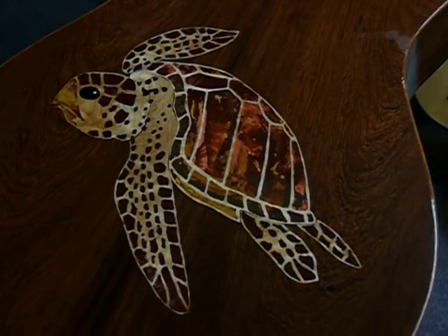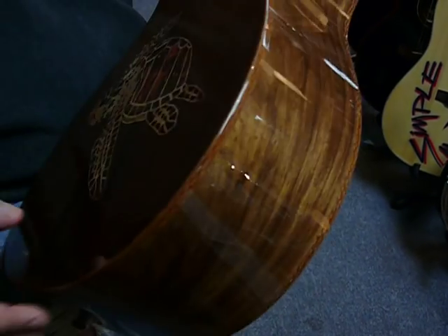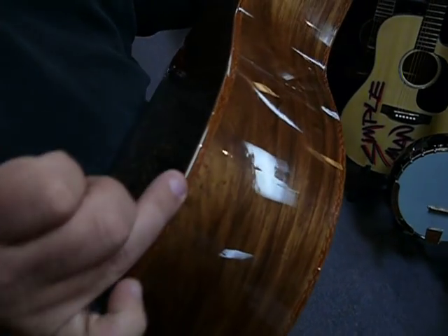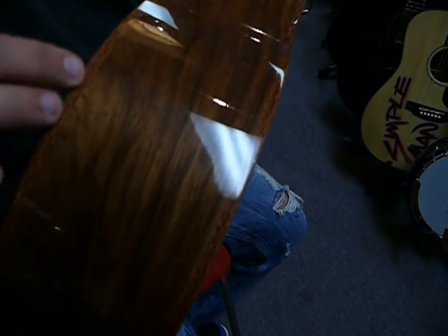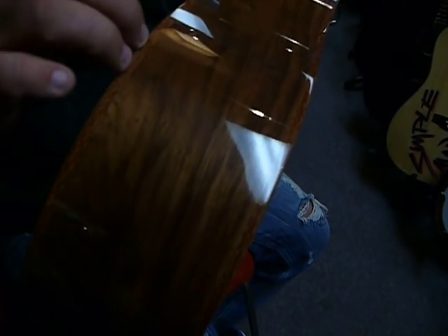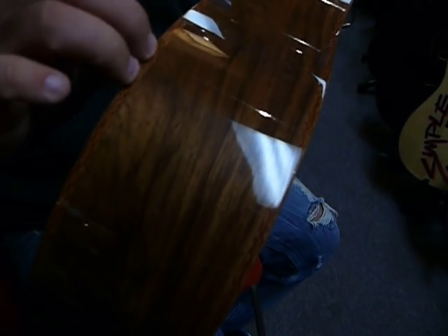The binding on the guitar — I can't tell you exactly what the binding is, I know he told me one time. But anyway, the binding is a real beautiful binding, kind of like a snake wood binding, I think.